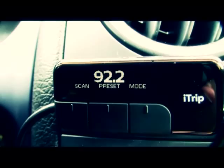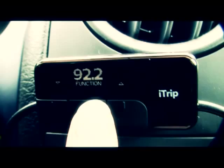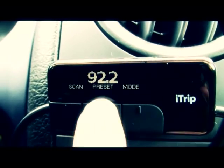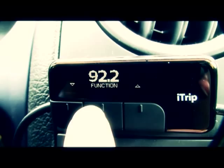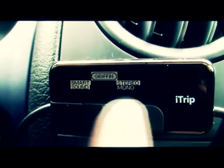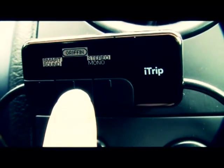Here is the function button. If you push this button, you have three possibilities: you can scan for the best frequency, you can go to presets — these are mine — and you can go into the mode function where you can change the smart sound, which is kind of like loudness. You can also go to stereo or mono, and here you can go to Griffin mode.